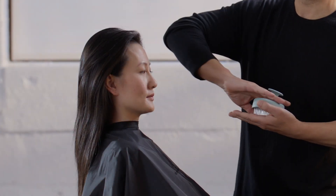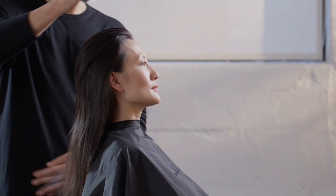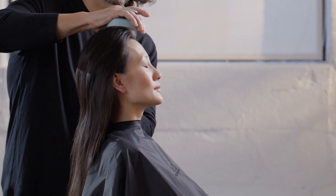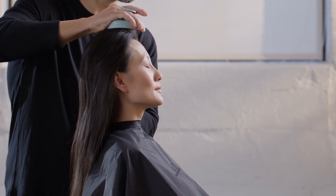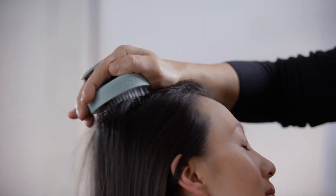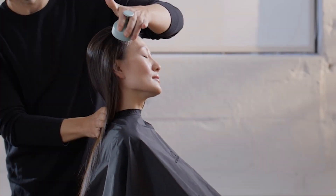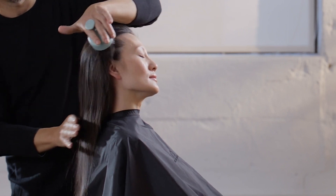Perform the scalp prep. Place the scalp solutions stimulating scalp massager on the center of the front hairline and perform three gentle circular motions. Lift the brush off the scalp. Continue performing three gentle circular motions, moving along the middle of the head until you reach the nape. Repeat on the right and left sides, covering the entire head.